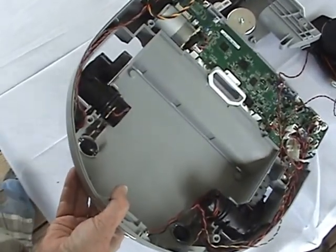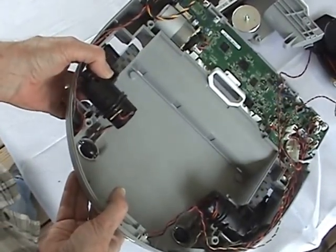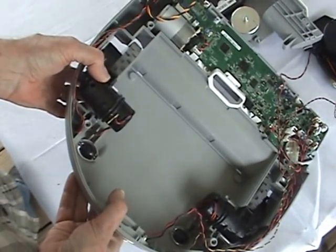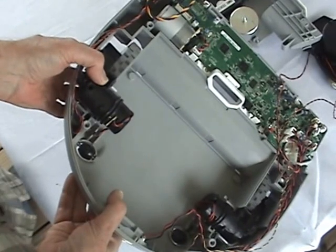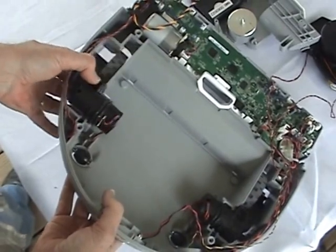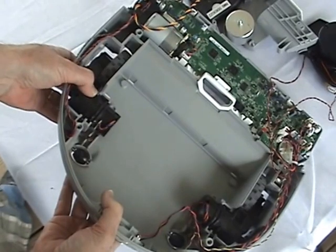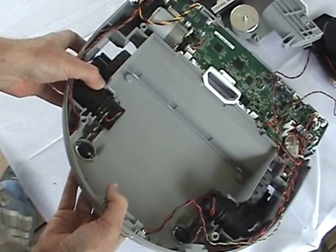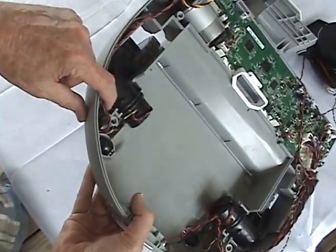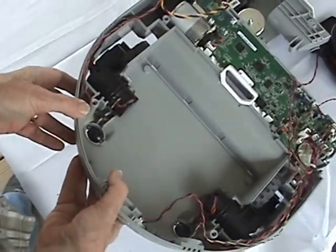That gives you access to the drive motors. Just in case you ever have to replace one, these both look to be a mirror image, so the one on the left should fit on the right side if needed. One thing to be careful about is the sensor switch that detects when the drive motor is down or up — it's a little micro switch that might come out of its holding, so be careful. And that's the end of this — good luck putting it back together.